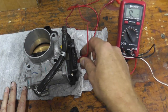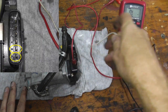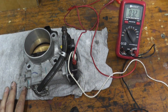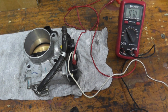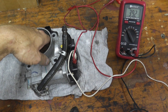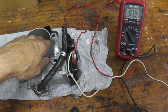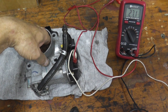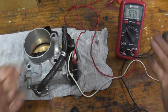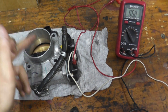It looks like in this case the bottom two prongs are best. One lead on the bottom and the other lead directly on the next prong — now watch the meter. You can do this while everything is still attached; it just makes it easier to show you on the bench. As I move the throttle or the butterfly, there's an instant change. It resets to roughly 8 ohms when closed. So there's a clear correspondence between the butterfly position and the multimeter reading — this is a working throttle body.